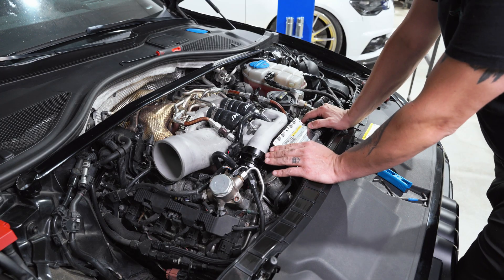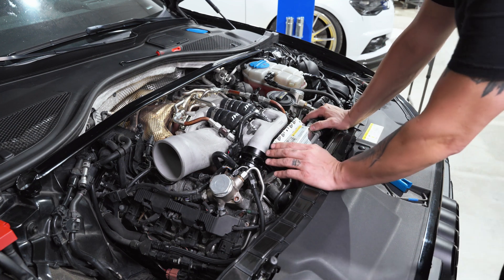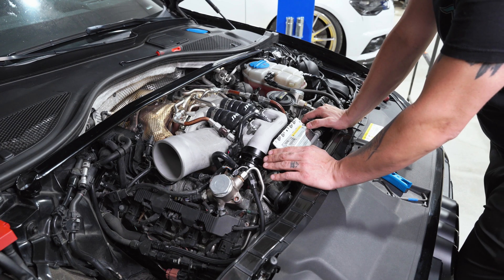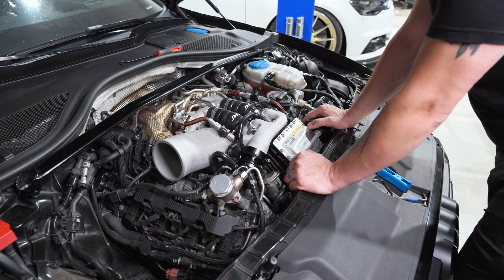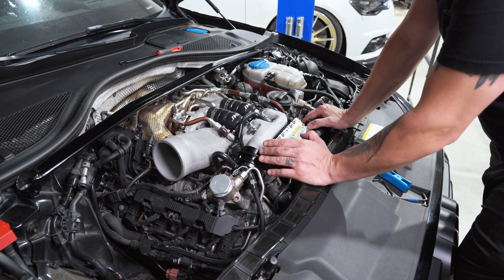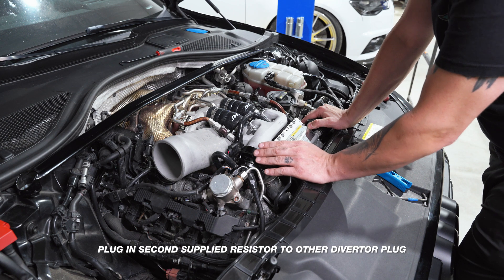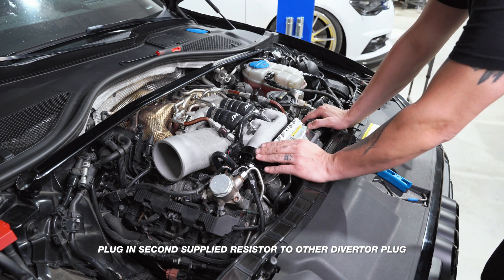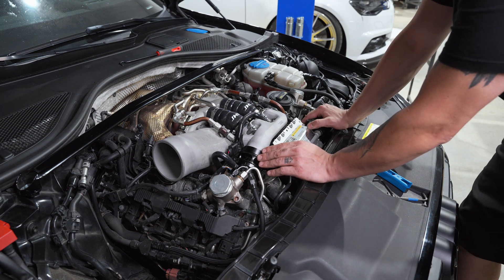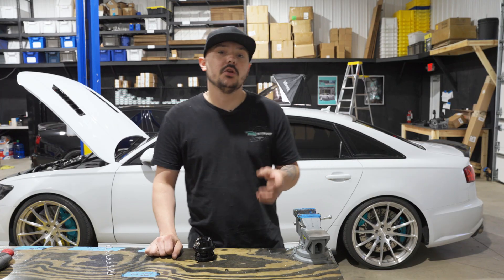After the install, start your car and while it's idling, verify that the blow-off valve is not open. There are different spring rates available to accommodate the amount of vacuum in the system. If the vacuum is stronger than the spring, it will be open a little. Every one we've tested so far has been fine with the factory spring rate, but if you do run into an issue, please get in contact immediately.